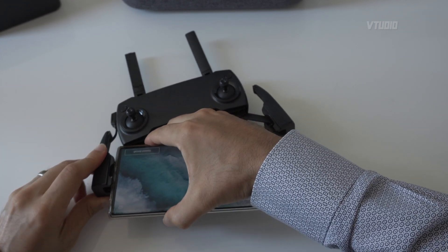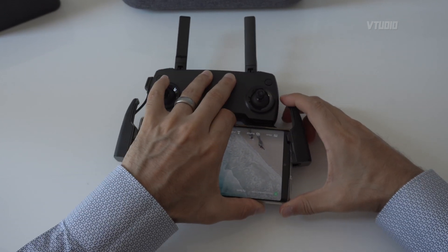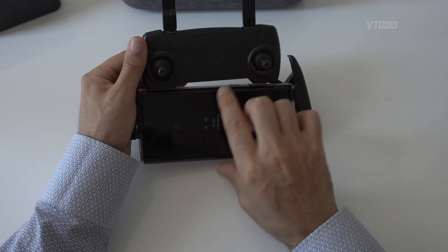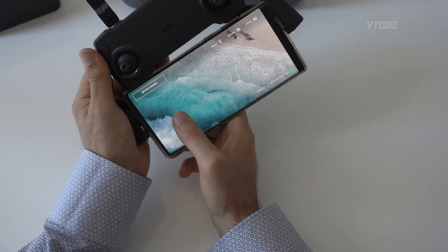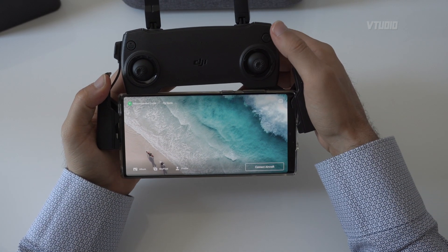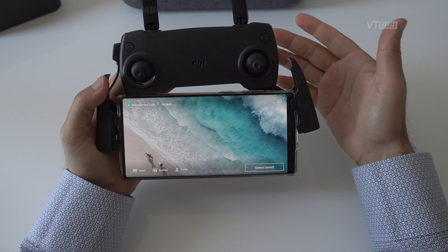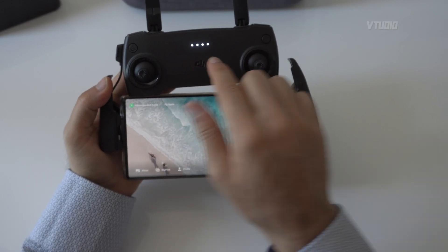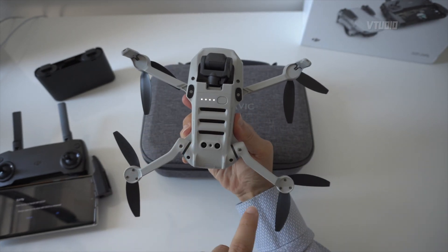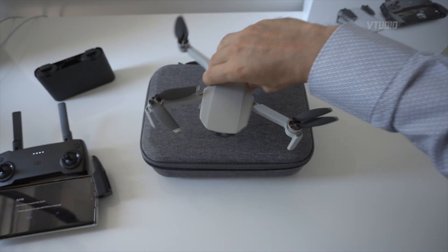Lock this one in first, then slot it in and kind of fudge it so it flops into place. Then watch it turn off. And there you have it — it's on. I'm going to turn on the controller now. You tap once to see the battery indicator, then tap once and tap longer, and then it turns on and starts to connect — that's the flashing lights. Over on the drone, round the bottom, you can do the same: tap once to see the battery level, then tap once and hold down, and that starts it up.